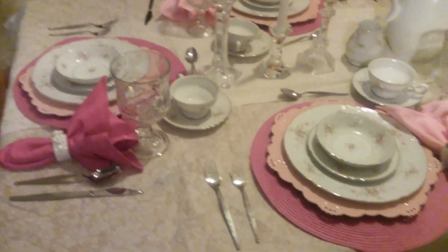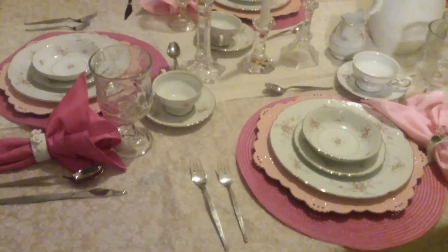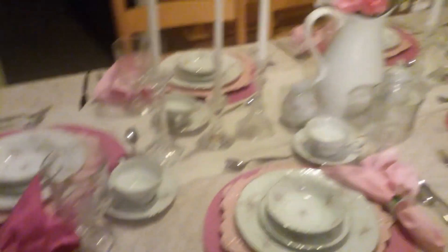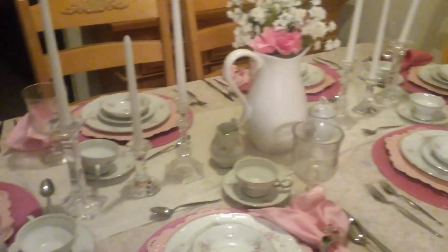Okay guys, here is the finished look of the table. I forgot to put the silverware down — I tell you, that's what I get for rushing. But guys, as we go, here is a pan of the table. I did a French country theme.